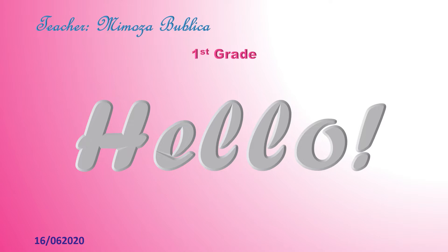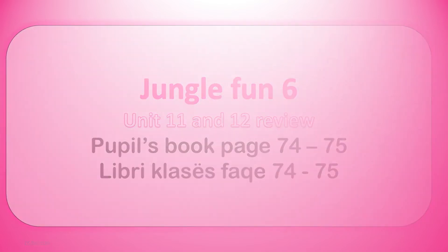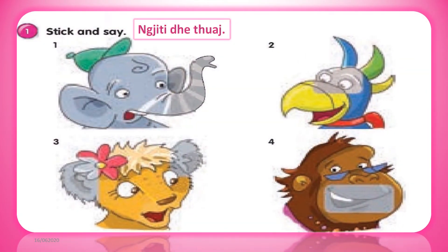Hello, kids. Jungle Pant 6, unit 11 and 12 review. Exercise 1: stick and say.